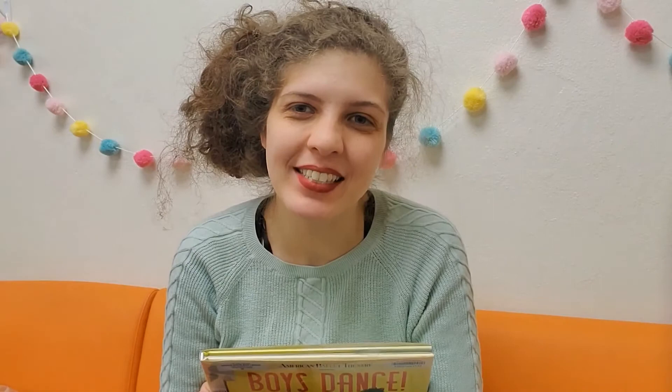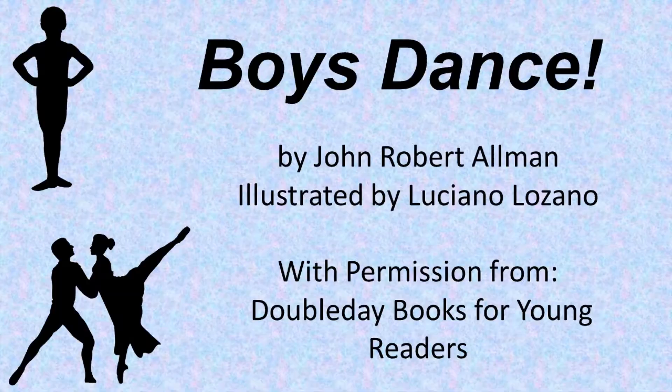I hope you guys enjoyed this story, and I hope you guys enjoyed learning some ballet moves. We'll see you next time! Happy story time! Bye-bye!